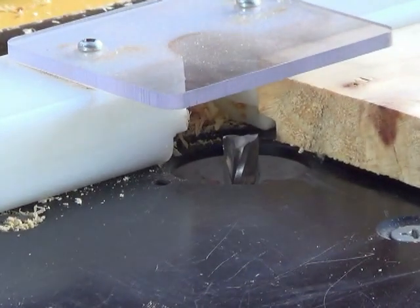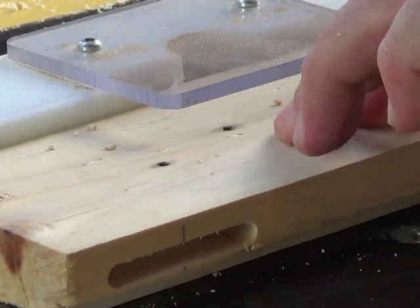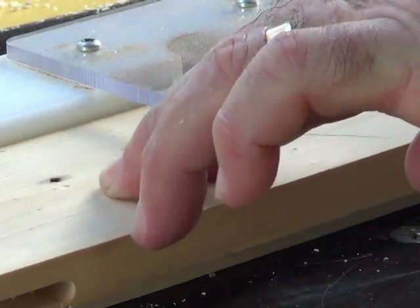You will notice here that the cutter is well away from the fence. However, the cutting edge is always on the outside so that the timber is not trapped between the cutter and the fence at any stage.